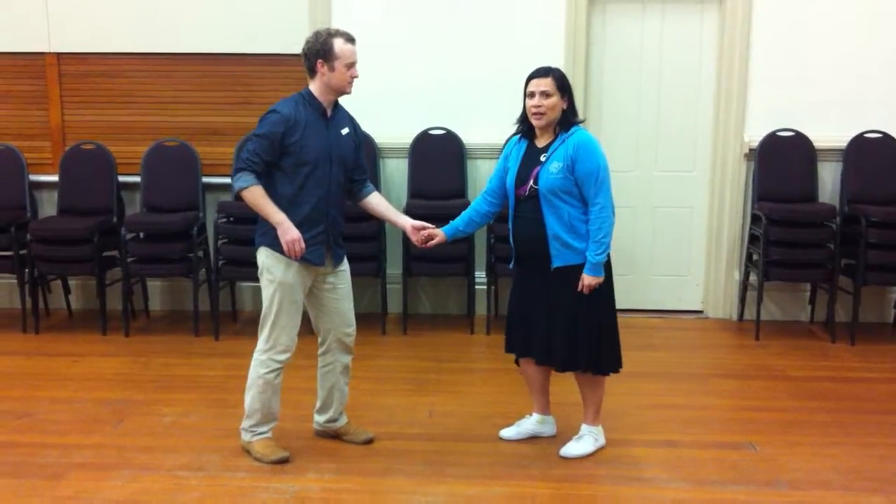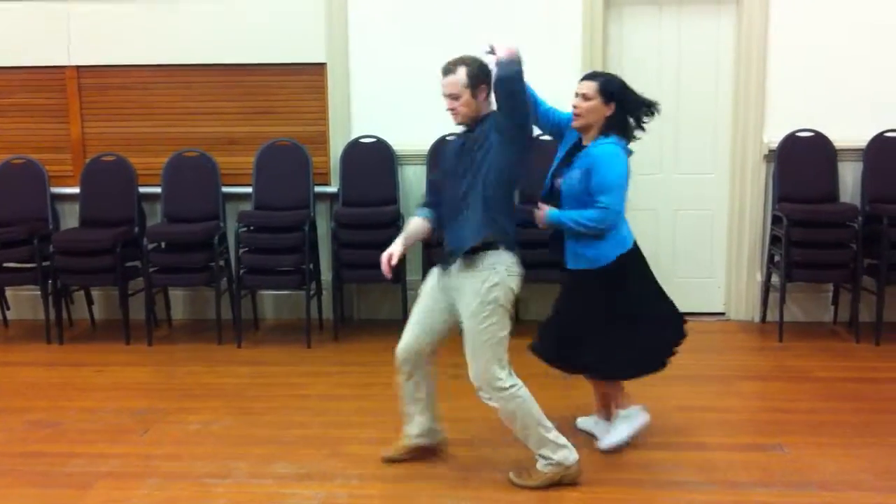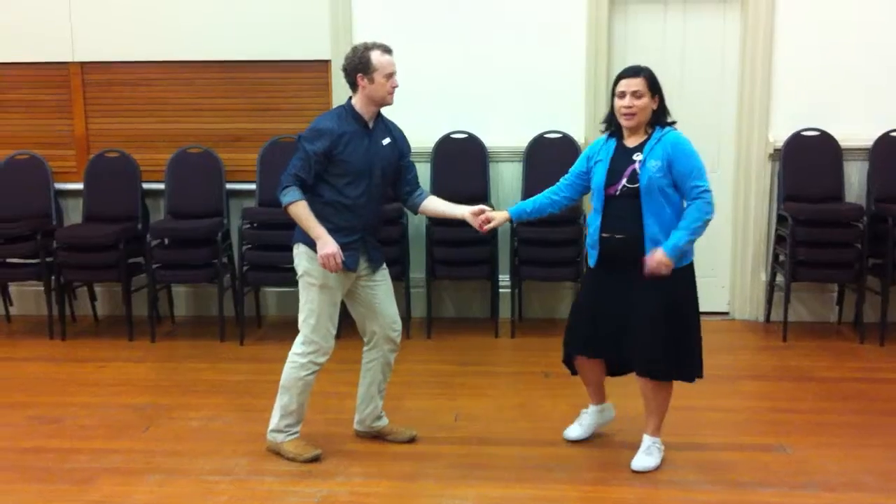So the variation we did today was a 'she goes, he goes.' It looks like this — we go one, two, three and four, she goes, he goes. And that was the class.